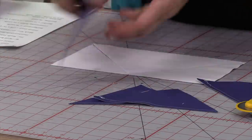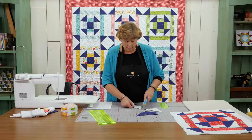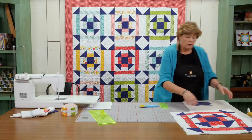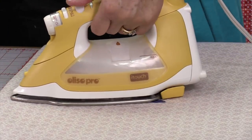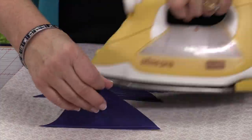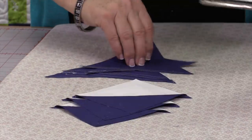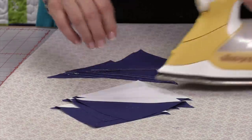Now we're going to press these to the dark side. Anytime you have a fabric that's a lot darker than your background fabric, you're going to want to press to the dark side so you hide that seam. We're going to come over to the ironing board and press these. I'm going to set my seams. Make sure there's no pleats in your fold — I just had one that looked like it had a little bit of a fold so I fixed it up.